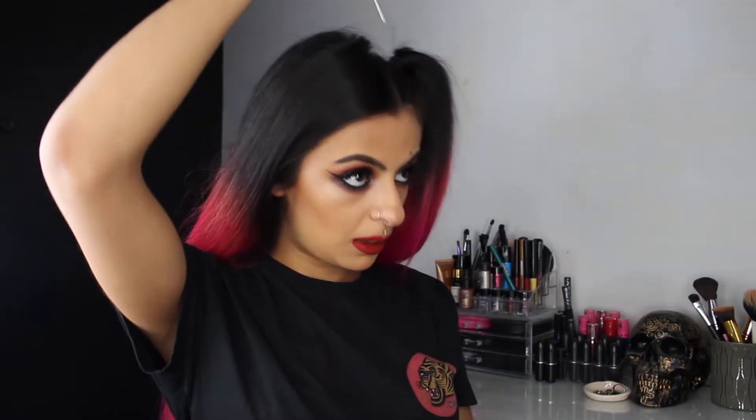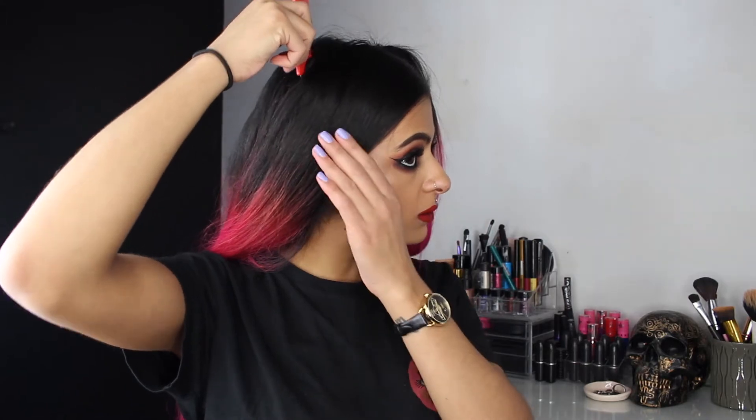Now this side is done, I'm going to repeat the same method for the other side. I want to make sure I'm taking the same amount of hair on this side too, so I want it to be even because you don't want them to look like they're not symmetrical. I'm just going to comb this parting this way and then look down and measure where about I wanted that to go, bring it down like so, just kind of to the centre of my ear.